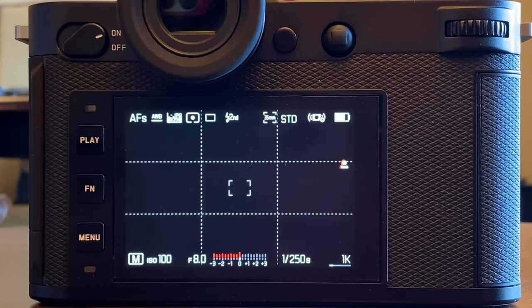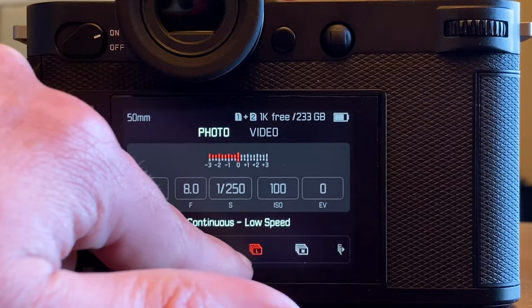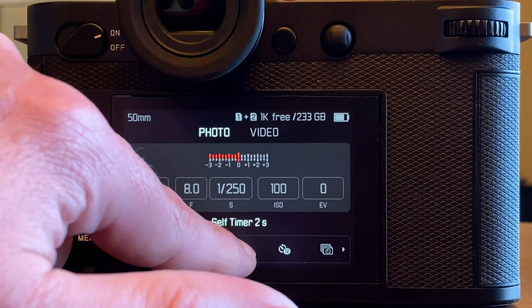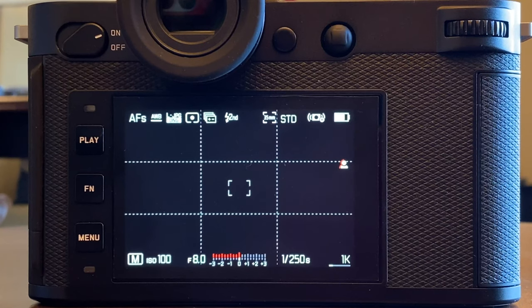Exposure bracketing means composing several images with different shooting parameters when it comes to light. On the Leica SL2 — and this is also typically easily accessible on any other DSLM and DSLR — you go to the menu button, come to the status screen, find drive mode, and select exposure bracketing. Then you hit the shutter button and shoot a series of images with different exposure parameters, which you later compose in post-processing — for instance in Photoshop — into one single frame.